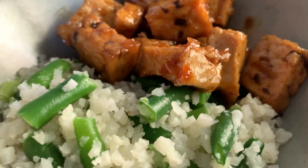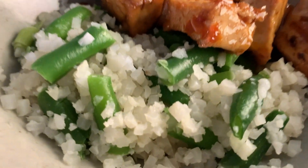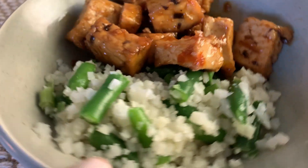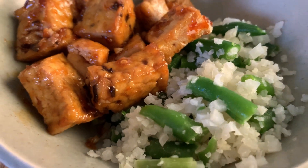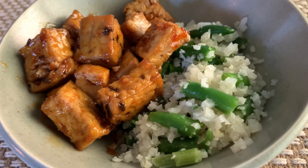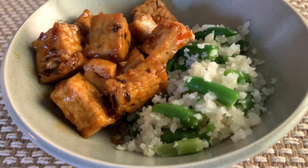And there is the finished dinner — the tofu with that sweet and spicy sauce. I served it with some cauliflower rice mixed with some frozen green beans just to even it out a bit. I didn't make regular rice. Colin had his little instant cups if he wanted, but I just did cauliflower rice for me and Rob.